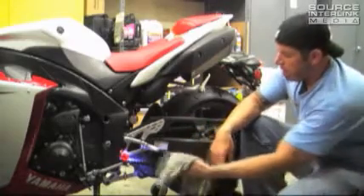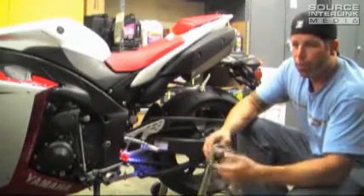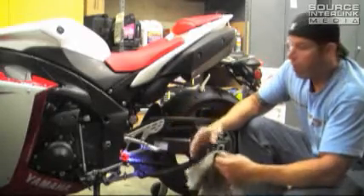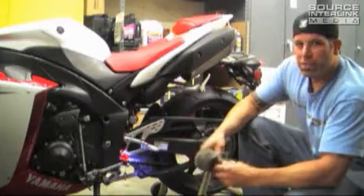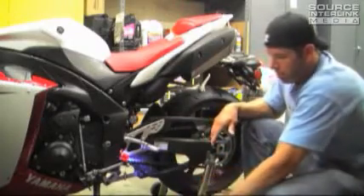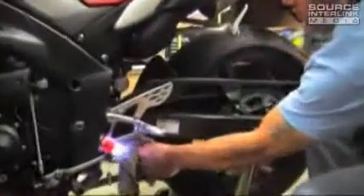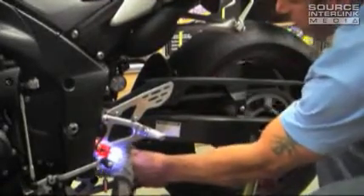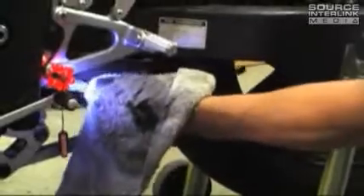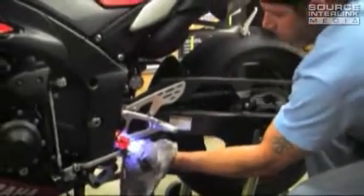We've used paper towels in the past to clean the chain, but what happens is you end up with a lot of pieces of torn-up paper towels. So if you have some dirty old rags — these have clearly seen better days — we'll use them and then toss them out. Just find some dirty old t-shirt or something. After you've applied the chain cleaner, you can just hold loosely and spin the back wheel with your other hand. You can just keep her going like that for a little bit — you can see how gross that is.